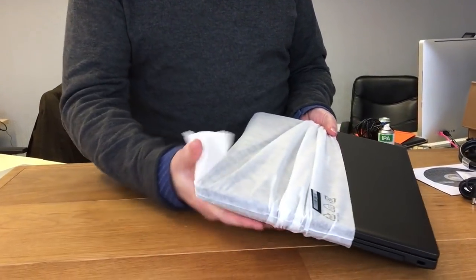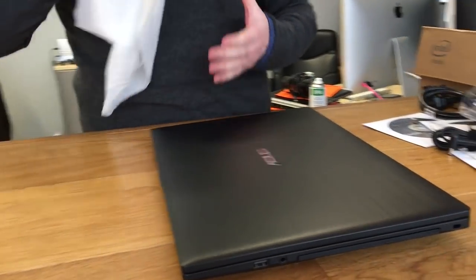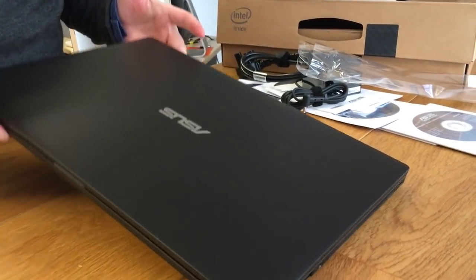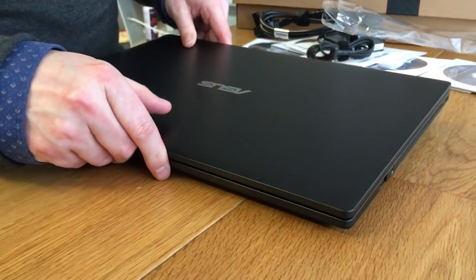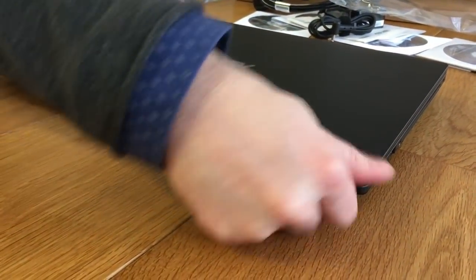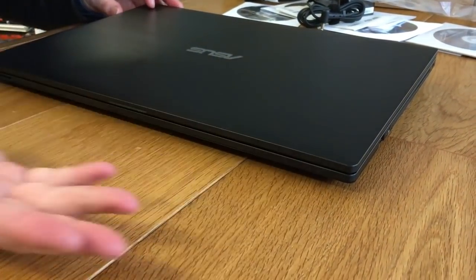Taking this cloth off now. What you've got here — I hope the camera can pick it up — it looks like aluminium, but it's not, it's plastic. It's a nice finish though. And unlike aluminium, it doesn't hold fingerprints, so it's quite good.